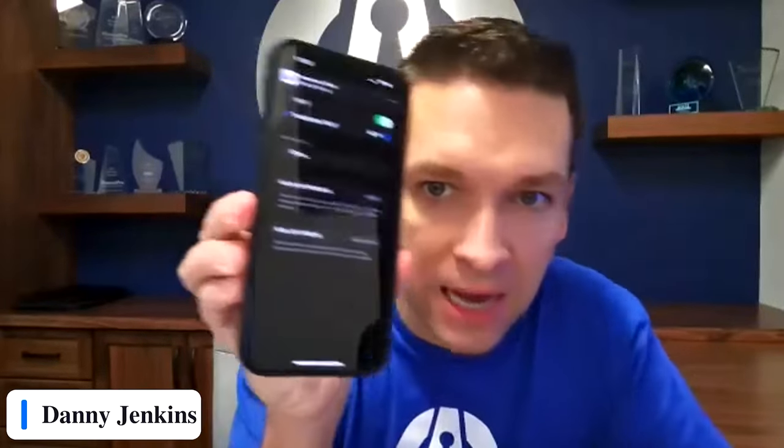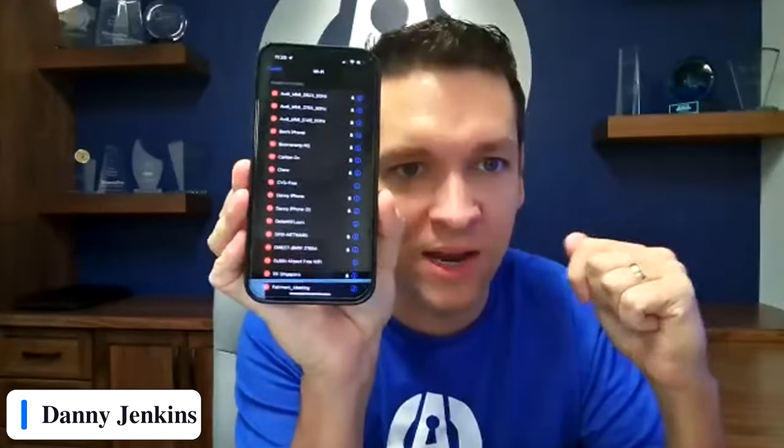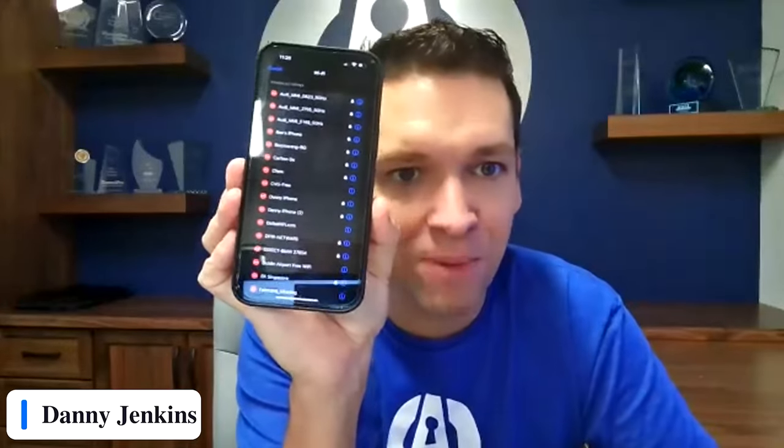On an iPhone, if you go to your wireless networks and click the edit button in the top right, it shows you a list of all networks you're trying to connect to. The more networks you're trying to connect to, the more likely you'll connect to someone's pineapple. If you don't need these networks, just click the red button and delete them. Apple did not add a delete-all function, so you have to go through each one. Don't auto-connect to networks if you don't need to. Most importantly, assume you're going to connect to a bad Wi-Fi, and make sure you've got a firewall on your computer, block inbound traffic, and put other controls in place.